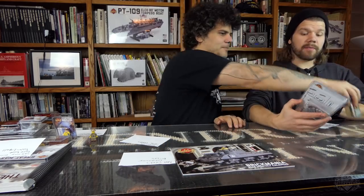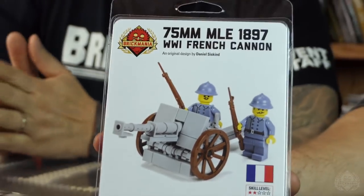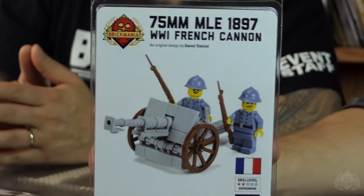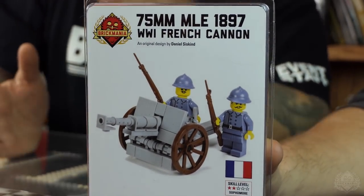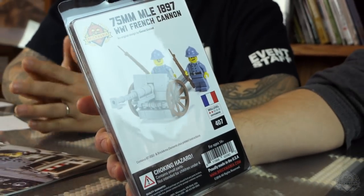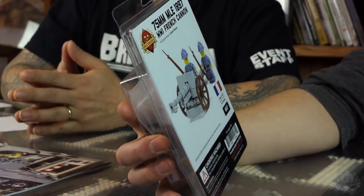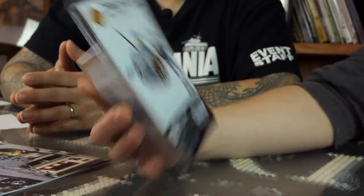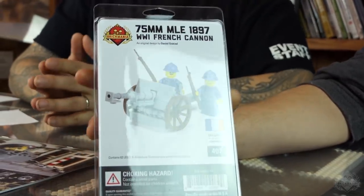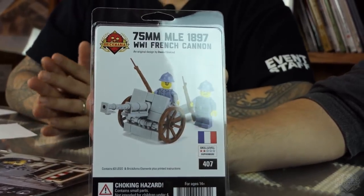Next restock: the 75mm MLE 1897 World War I French cannon — the famous French 75. You get two French riflemen, our first generation Frenchmen, but now with the right headgear: the Adrian helmets instead of just Kepis. They have the LaBelle rifles with bayonet — these are handmade Brickarms pieces. Good way to get these, and it's a nice price.